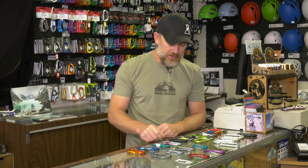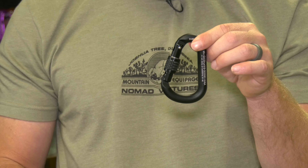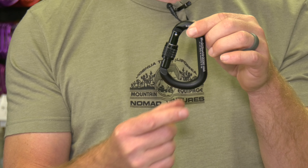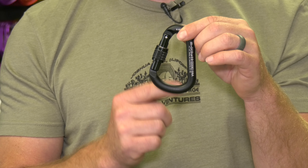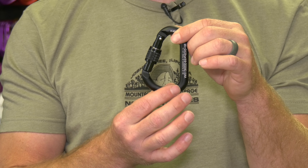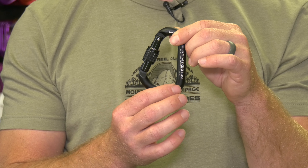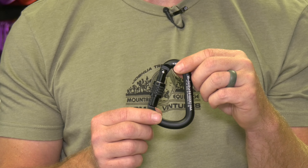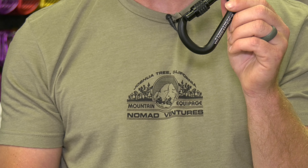From there they moved to the D-shaped locker. This is bar stock aluminum versus I-beam aluminum. Bar stock is great if we're going to run a lot of ropes through it using aluminum, because as the aluminum wears it won't create a sharp point on the edge that could cut the rope. Bar stock will wear very evenly and create good longevity for the carabiner if you don't want to use the heavier stainless. Stainless will still outlast bar stock aluminum.